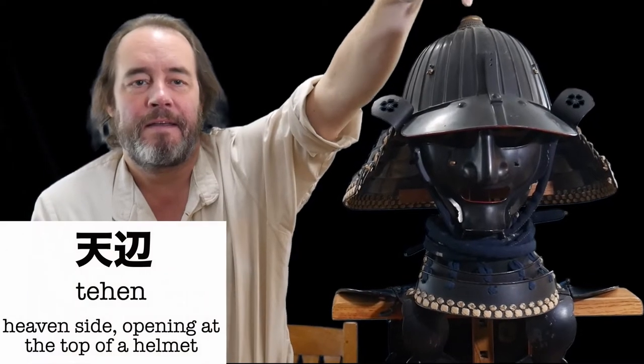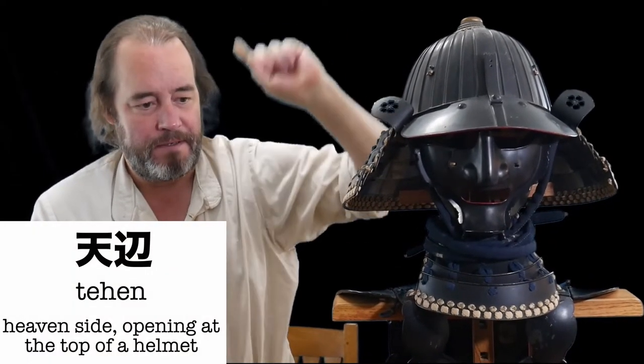One of the last features of this Japanese helmet is this thing on top — it's called a tehen, which means heaven side. This is where all the plates come together and there's an opening. Some people call it a ventilation thing; others say there was a mythology that when you were killed in your armor, your spirit would go out the top of your tehen. This one is a copper alloy with gold leaf on it — very nice.